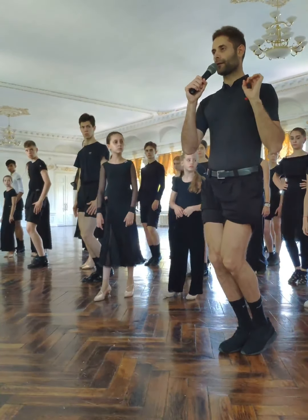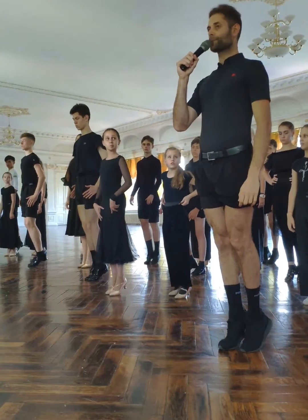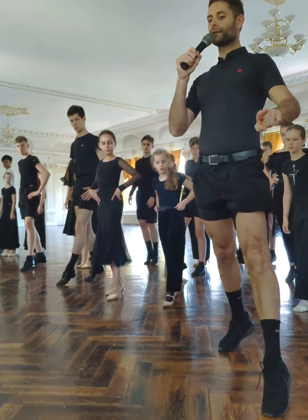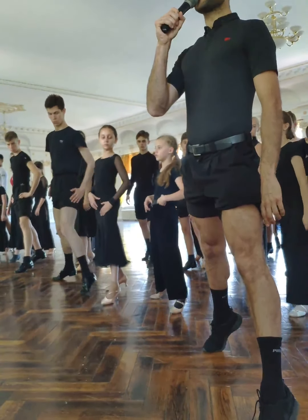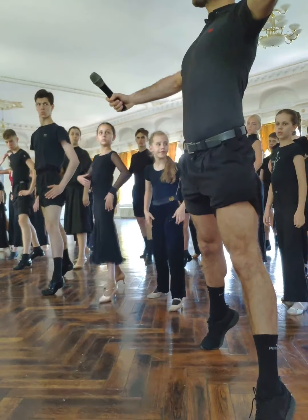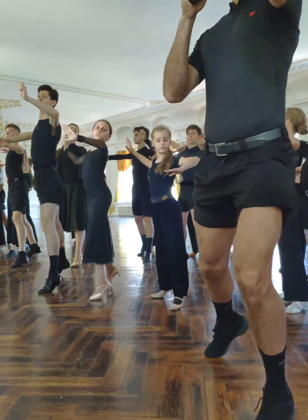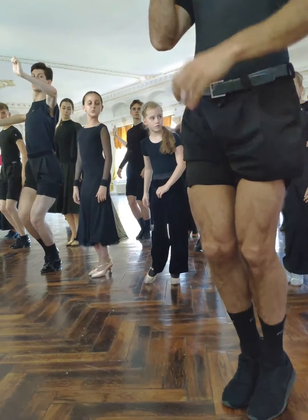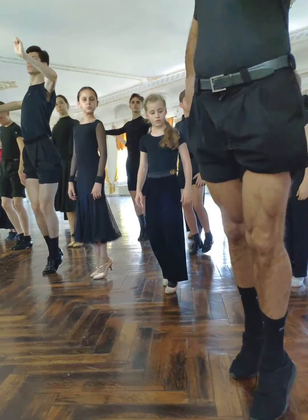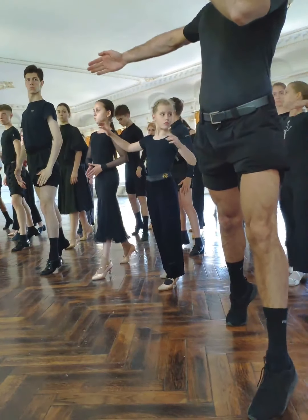Now we go the other one: one, two, three — it's like a problem. Going forward: one, two, three — one, two, three. Imagine that this can be a problem. Three, two, three — three, two, three. Now we go up, now we go back, now we go left.